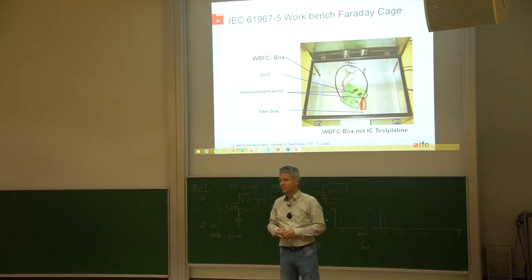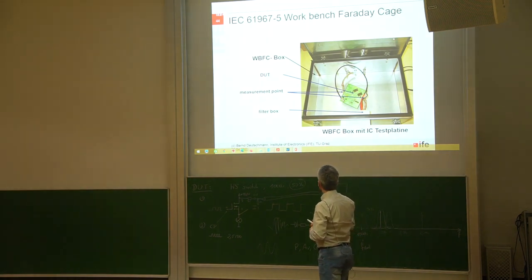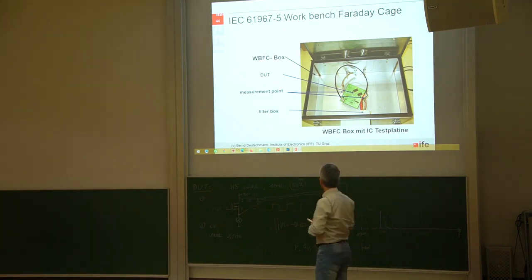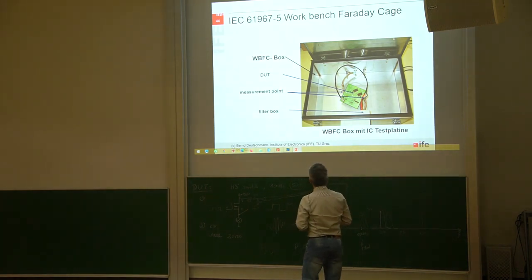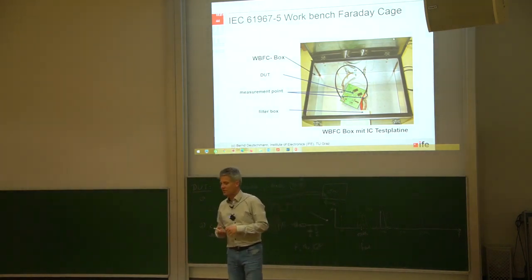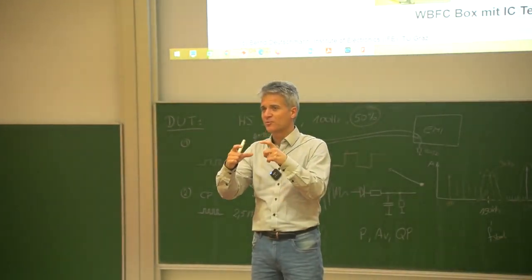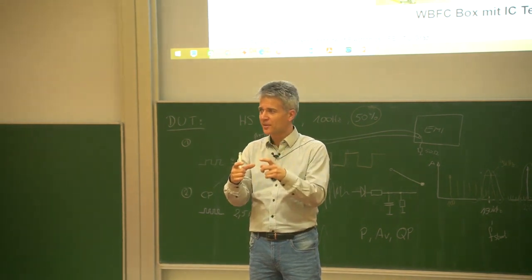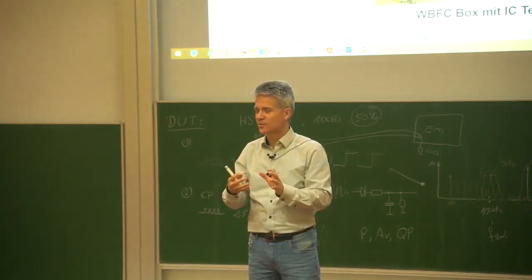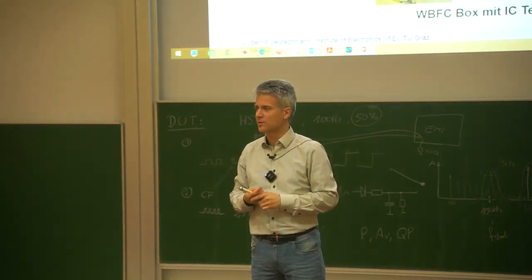The device under test is sitting on the bottom side, facing towards the bottom of the workbench Faraday cage. One problem with the standardized printed circuit board is that it's standardized at 10 by 10 centimeters. If you have a very complex device under test requiring many external components, it becomes very complicated to place all these components on one layer of this 10 by 10 centimeter printed circuit board.